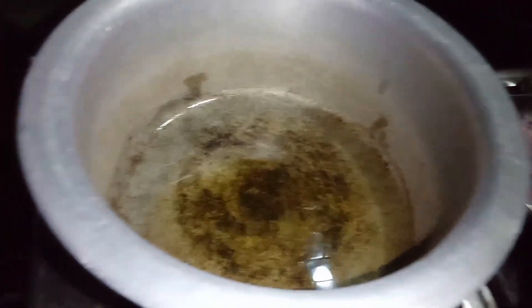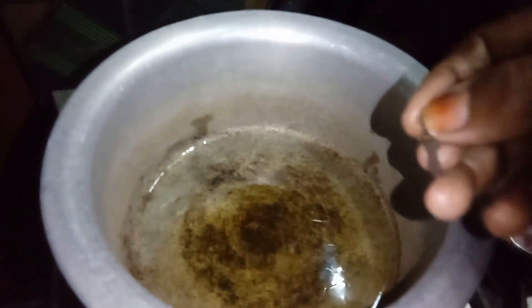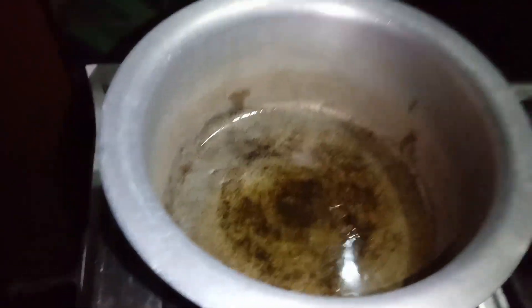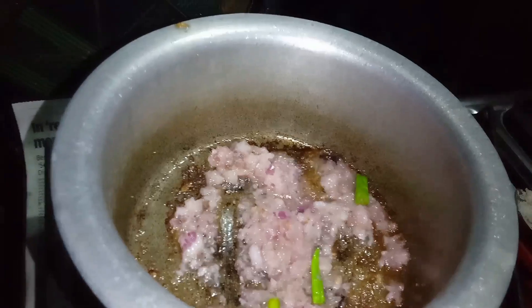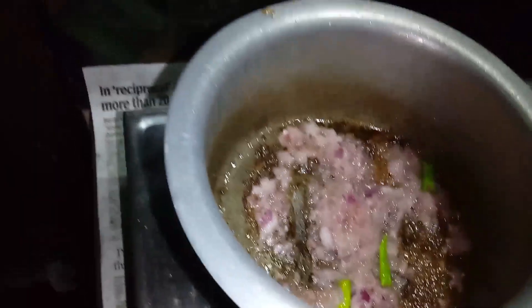Add a pot, then add salt, and cook for two minutes. Paste it in a pan.